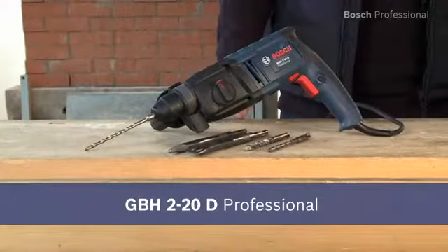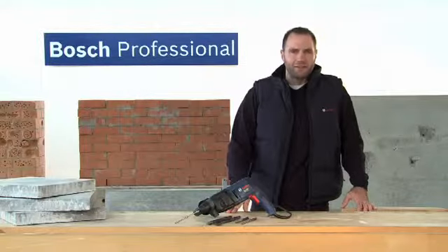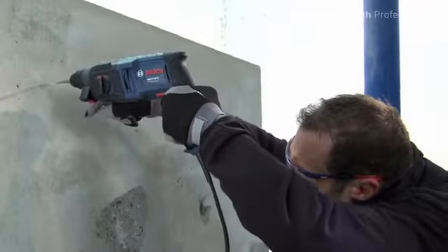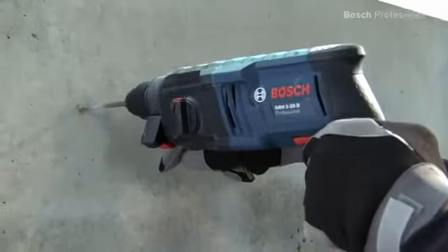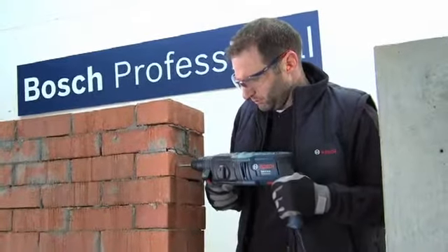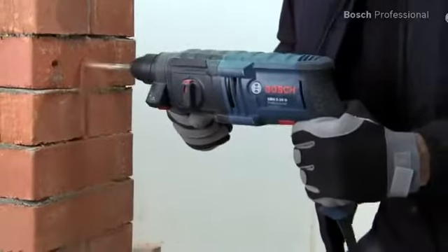This is the powerful GBH220D Professional. With its 650 watts, it offers a versatile range of applications. Thanks to its low weight, the GBH220D Professional is ideal for overhead work. And it's impressive when working in tight spaces thanks to its compact design.